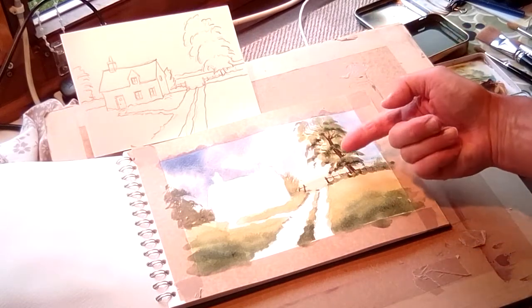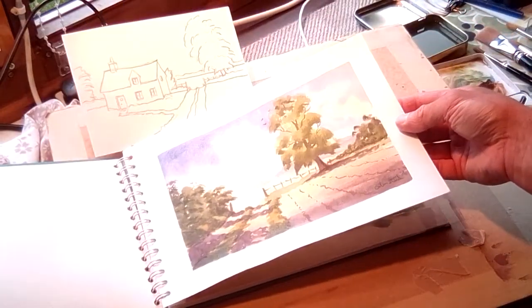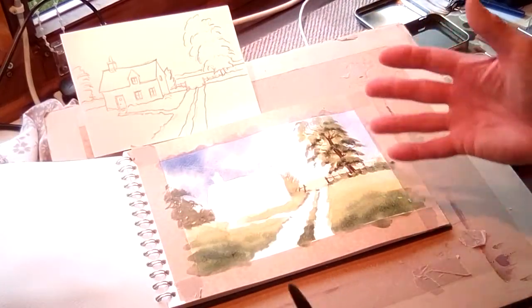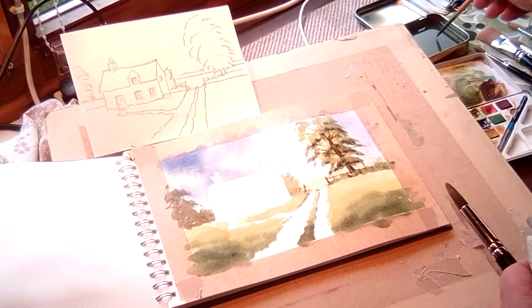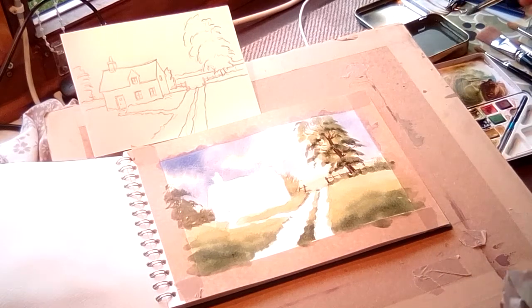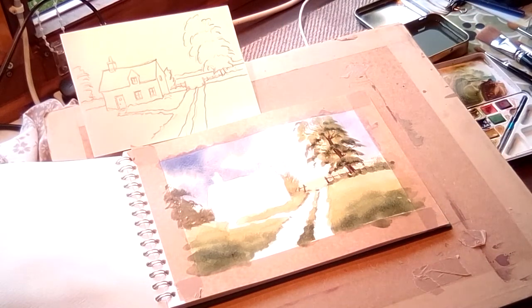I've put a lot of trunk in — whereas the other one I had very little trunk. Sometimes you see it's more leafing over the front of that tree. This one has a lot more trunk, and there's more leafing behind. Sometimes you see that on trees — paint what you see, as you see it. Don't just keep doing the same old tree time after time. So that's basically the composition, and we'll start on the next one looking at the building.